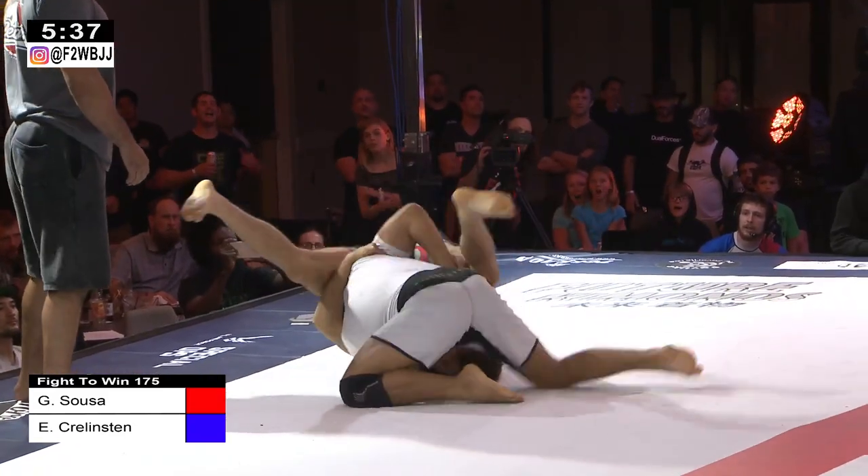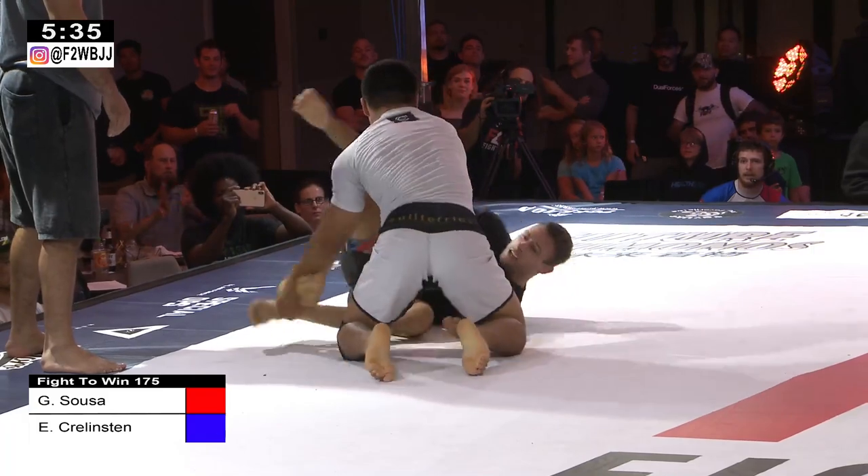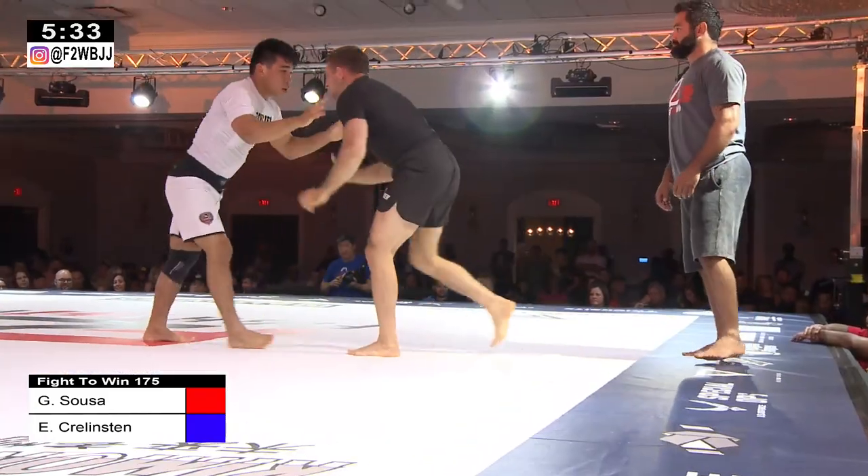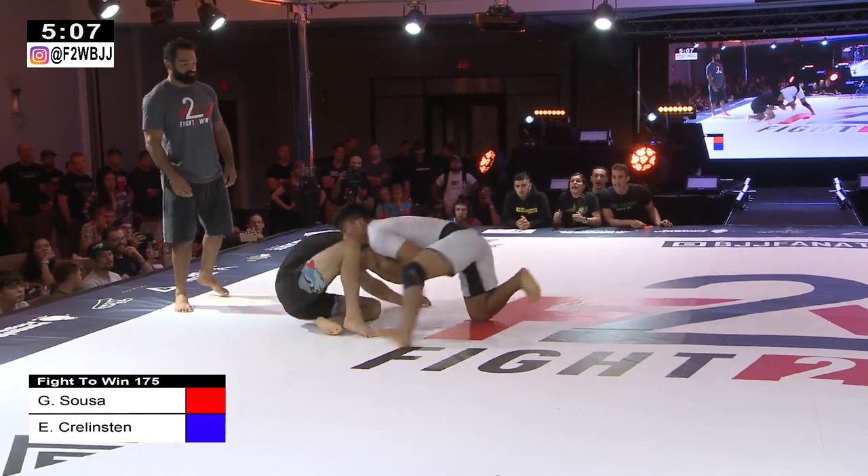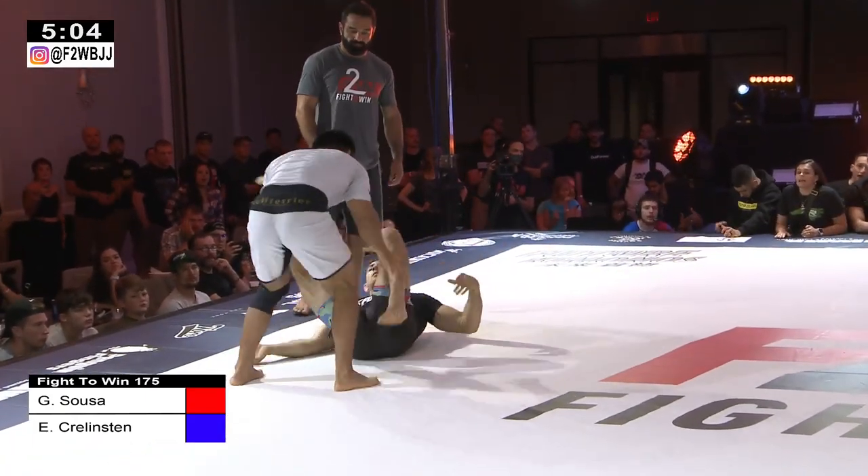Gabriel Sosa looking to get a slam point. Gabriel slams him and passes off of the slam — that was very good. I think the inside on these collar ties, but Sosa just doing such a good job of nullifying, trying to potentially punish Ethan for that one.